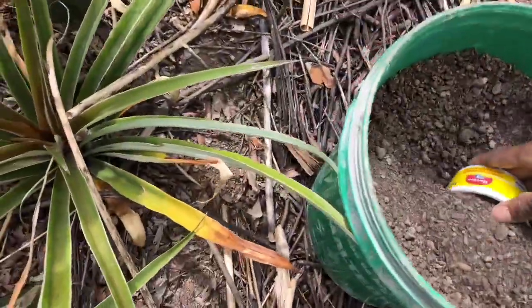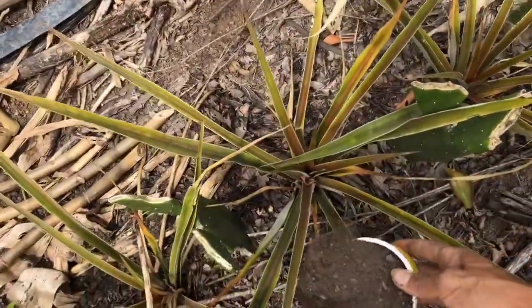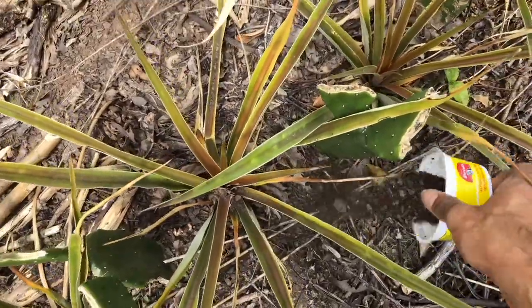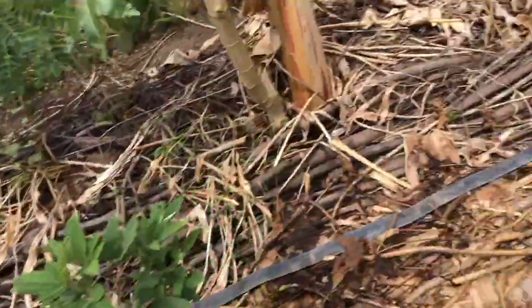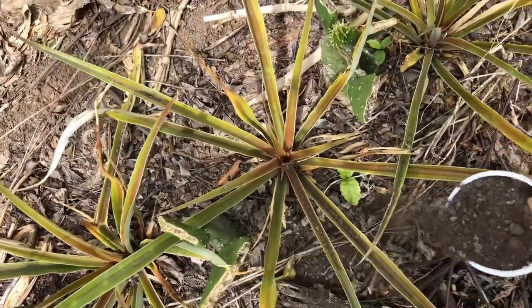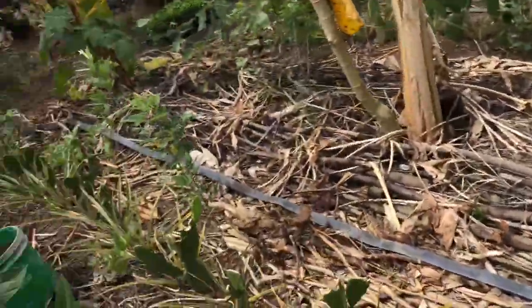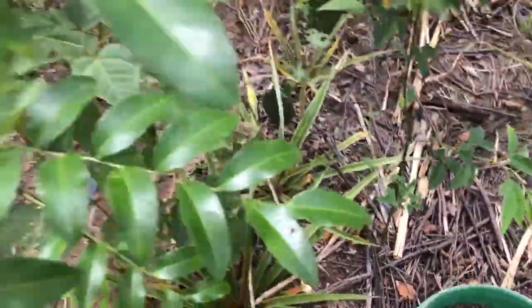These pineapples will probably be setting flower in about a year, so there will be more updates to come. I'll update you on the development of the pineapple after this fertilizer. We're going to do all of this this week — we've got exactly a ton of fertilizer to spread out over about 3,000 of these Imperio pineapples.